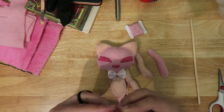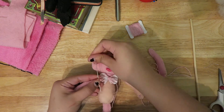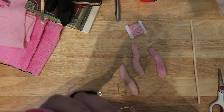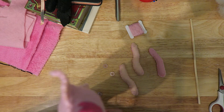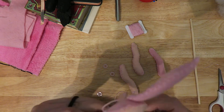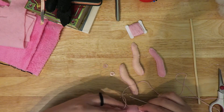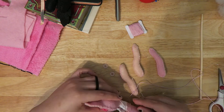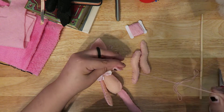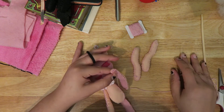Here I'm attaching the limbs, and I'm using buttons to make button joints so the limbs can actually move and kind of hold their pose. It's very basic articulation but I really like doing it. I definitely want to make more felt dolls in the future with button joints. There's also a neck joint technique I've seen that I need to learn because that would be very cool. There are more elaborate dolls I want to make in the future, but I need to finish other projects first — does anyone else have that problem?